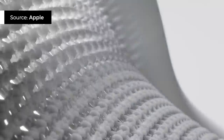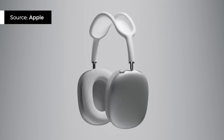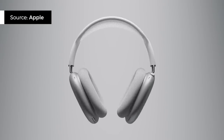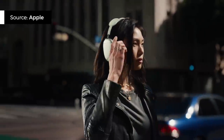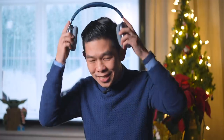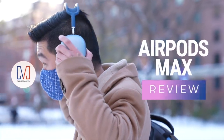Apple surprised fans with one more 2020 announcement last week: introducing the AirPods Max, the first over-ear headphones Apple has ever made. Its unconventional looks and pricey $550 price tag have turned some heads. So in this video, we'll put the new AirPods Max to the test and answer some of your questions — how do they sound, how do they feel, and are they worth it? I'm Michael Josh. You're watching Gadget Match. This is our AirPods Max review.